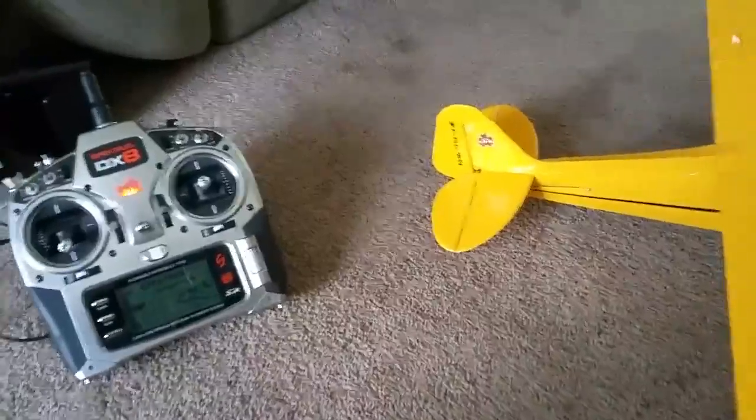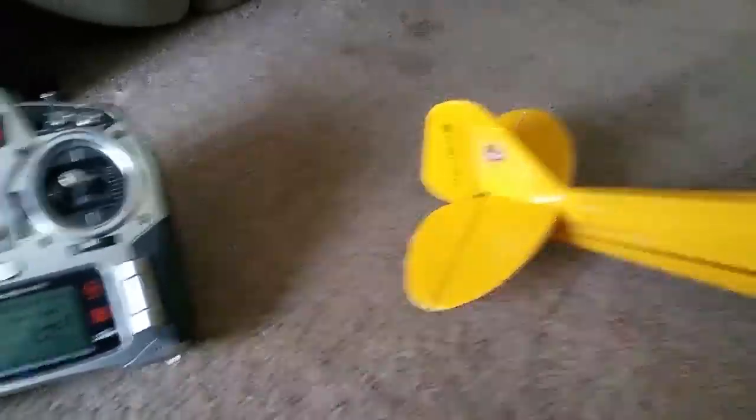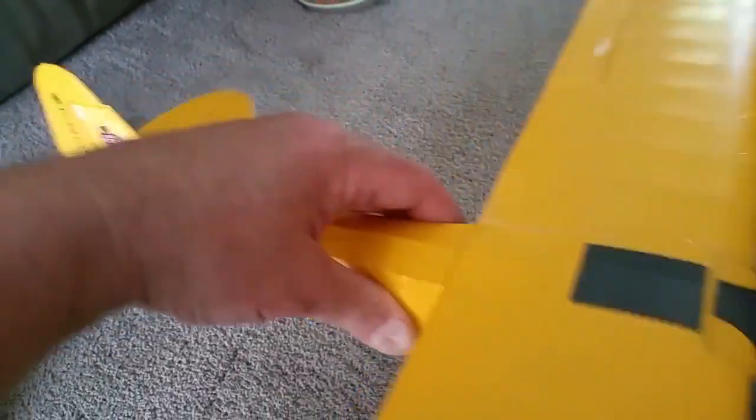My name is Michael Boyer. You guys just sent me a new J3 Cub because I had a problem with it and I crashed it. I found something interesting — if you put the elevator trim all the way down, it works fine as it's supposed to. You can hear everything working okay.